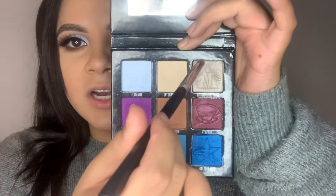For the inner corner, I'm gonna go in with a pointed pencil brush and dip into my boyfriend's purse — it's such a pretty inner corner shadow, very frosty, very icy.